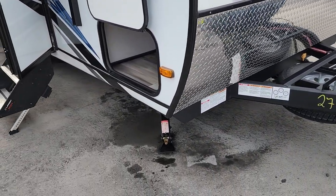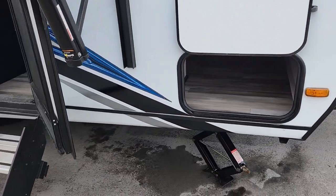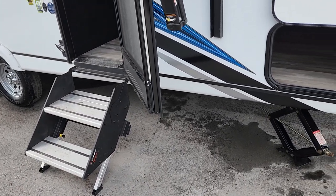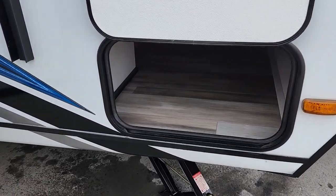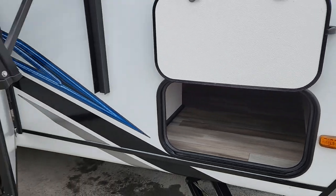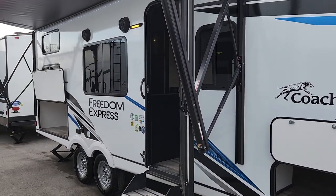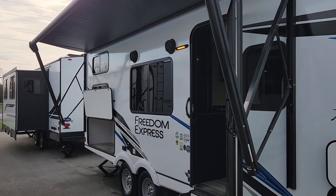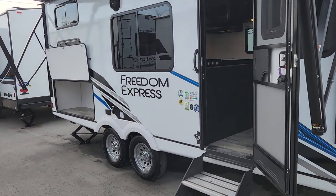We've got four full-size jacks here, so when these are down it's super stable on site — you're not going to feel it rocking. Paired with our Lippert steady step, those are anchored to the ground so even if the kids are running in and out you're not going to feel that trailer moving. We've got wonderful passenger storage all the way through the full eight feet, and our awning runs just past our door all the way to the very back. You're out about halfway and you get an eight-foot width when it's fully out, giving you a huge patio area for just a 22-foot body trailer.